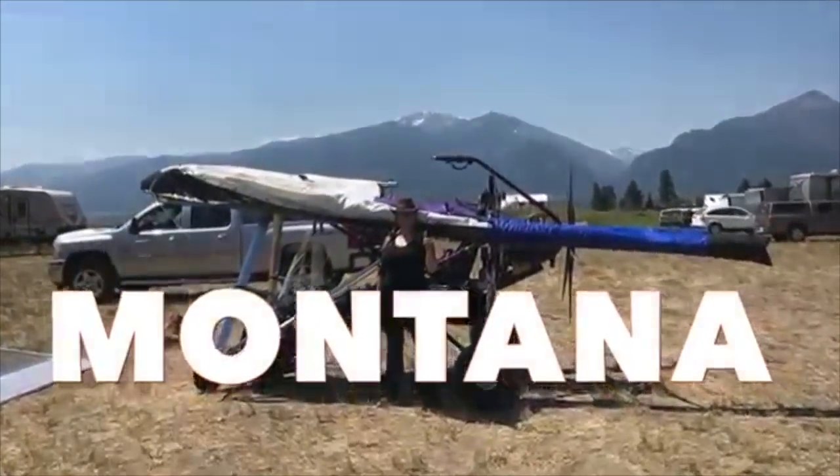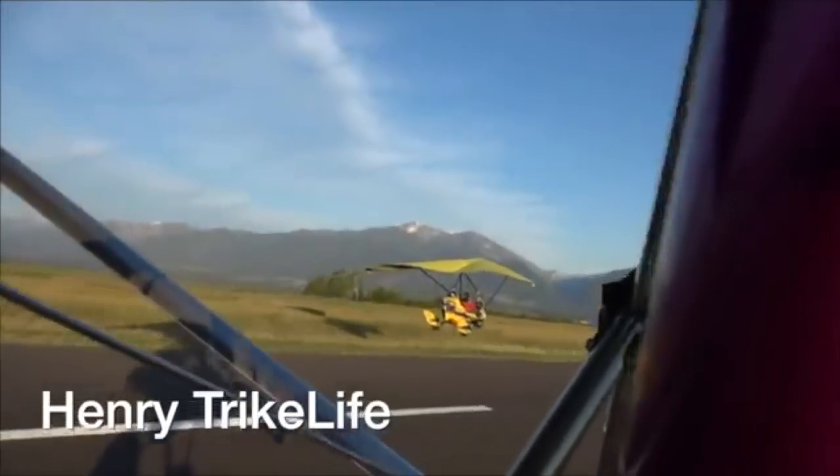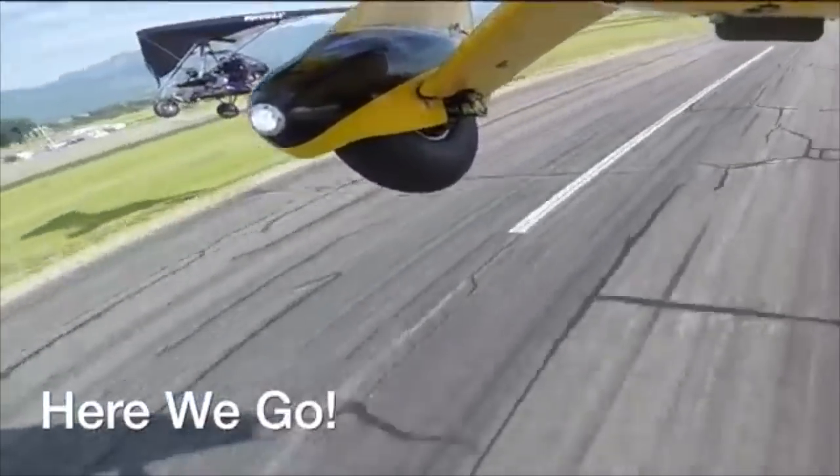The Revolt is great for all terrains. You can take it in wind like today, up into the mountains and go flying. I just flew in Montana back in July and it was amazing — flying along the rivers and in the canyons. It was just incredible. That's something you can do with the Revolt and not as much with the Rev.